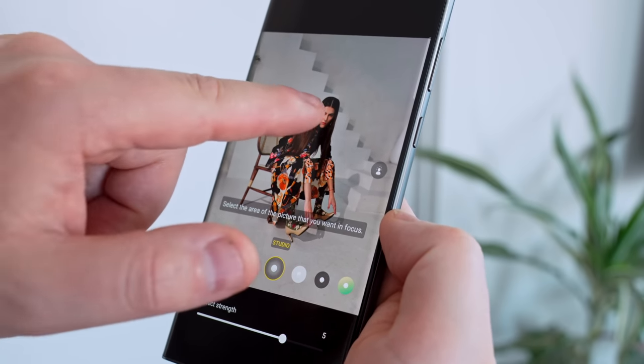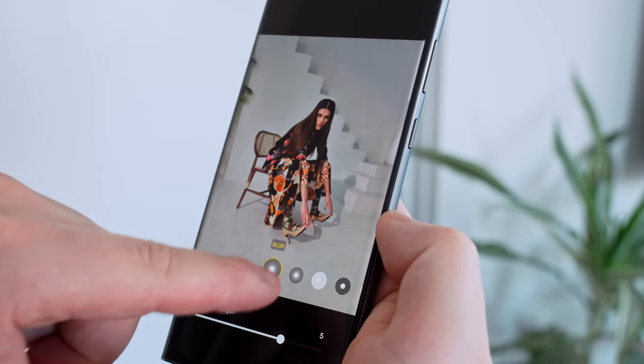The cool thing is you can also change the focus point after the fact. So if it wasn't where you wanted it to be, you can change that after.